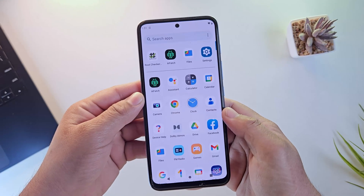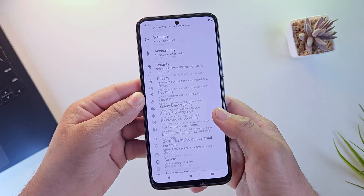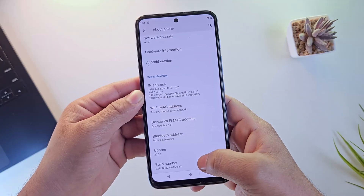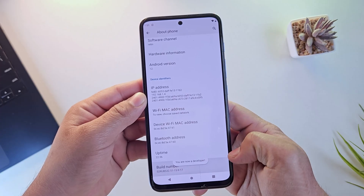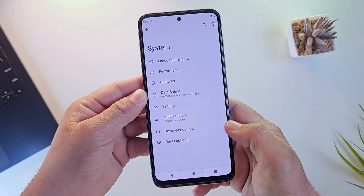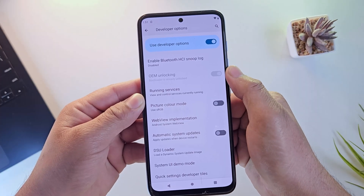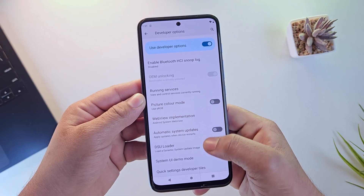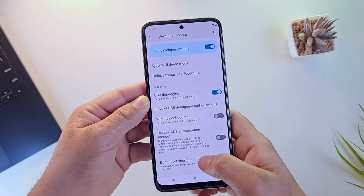Step one to root any Android phone is unlocking the bootloader. Open your Settings app and go to About Phone. Look for Build Number and tap on it seven times until you see the message saying you are now a developer. Once that's done, go back to Settings and open Additional Settings. Scroll down in Developer Options and enable the OEM Unlocking option. Then scroll further down and enable USB debugging as well.